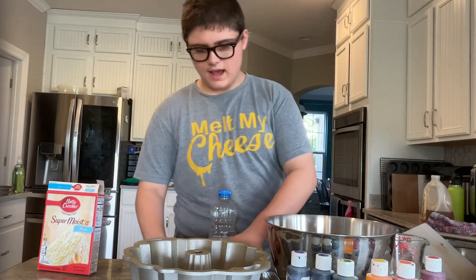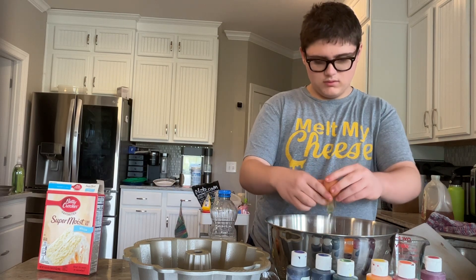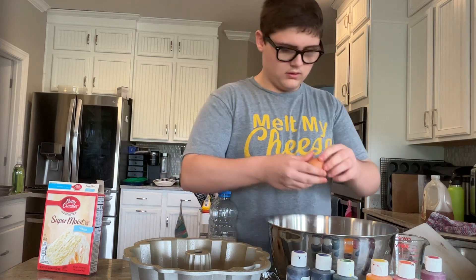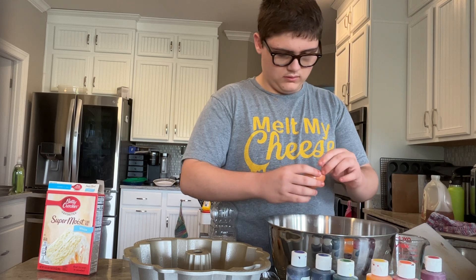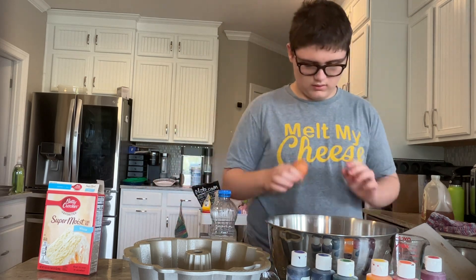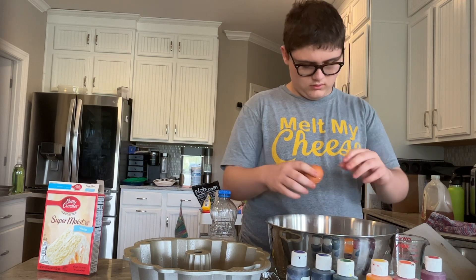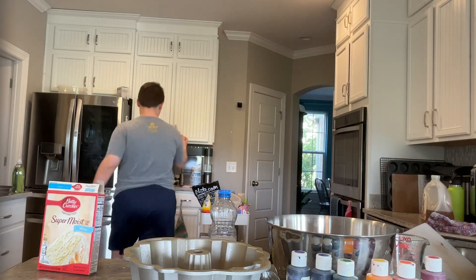You have three eggs. Easy as cake. And what do you have to do after you crack the eggs? Throw away the shells.